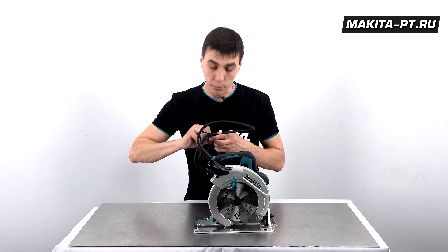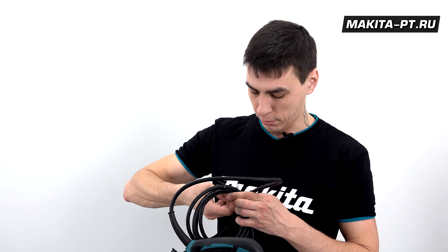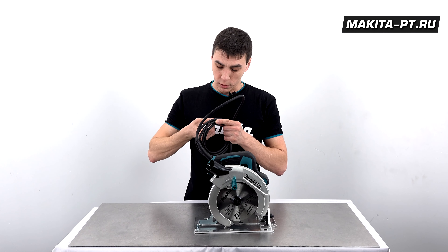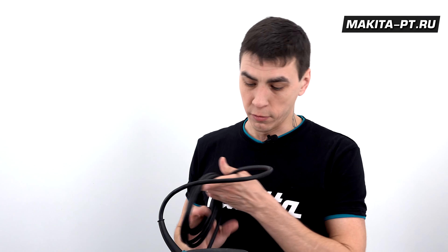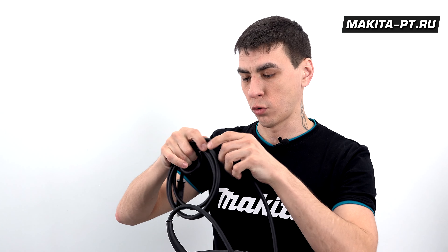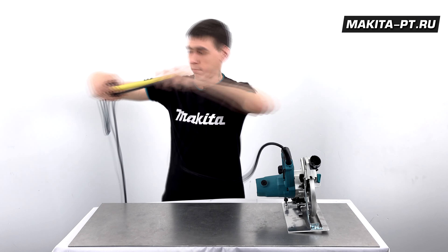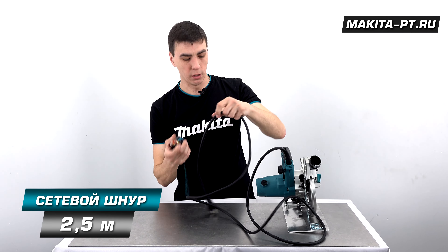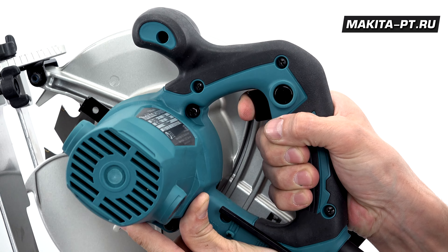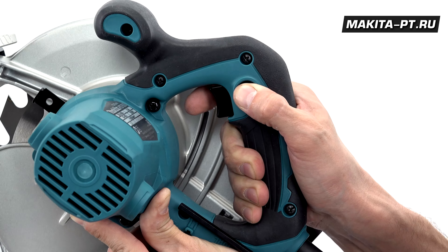Пила собрана и полностью готова к работе. Включать её можно в обычную розетку без заземляющего контакта, так как инструмент и его шнур имеют двойную защитную изоляцию. Шнур устойчив к перетиранию, длина — 2,5 метра. Включение производится курком на основной рукоятке; есть кнопка блокировки для исключения случайного включения.